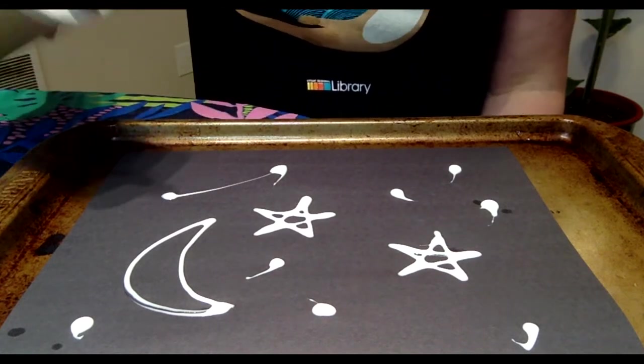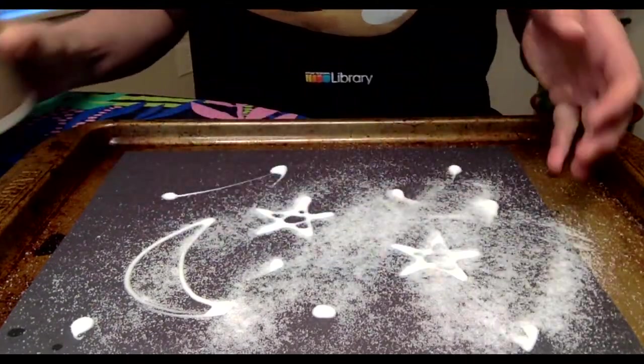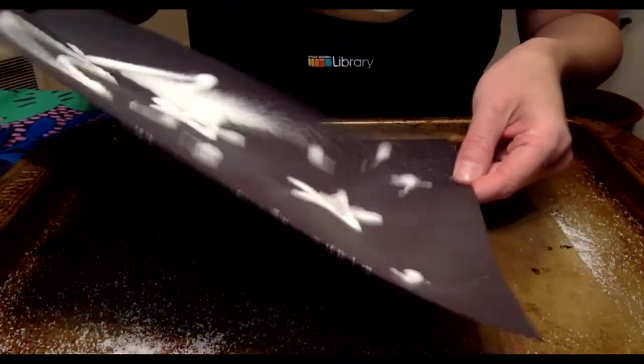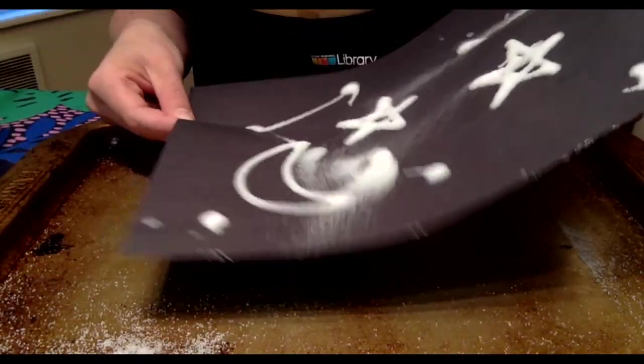Take your salt and sprinkle it across your project. And then shake your paper around so all the glue spots are covered with salt.